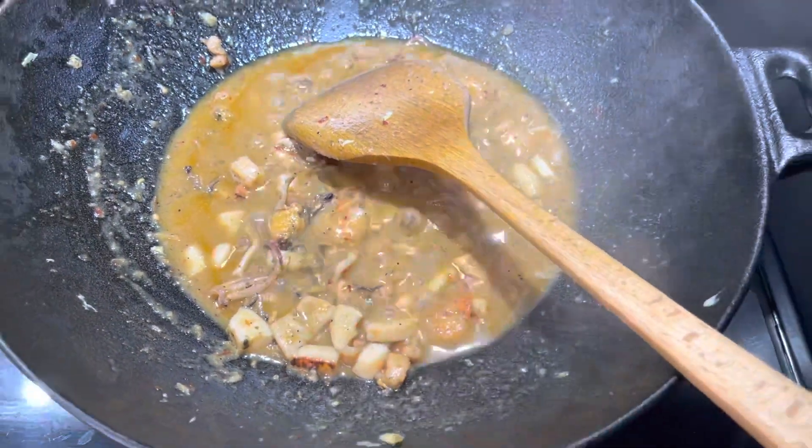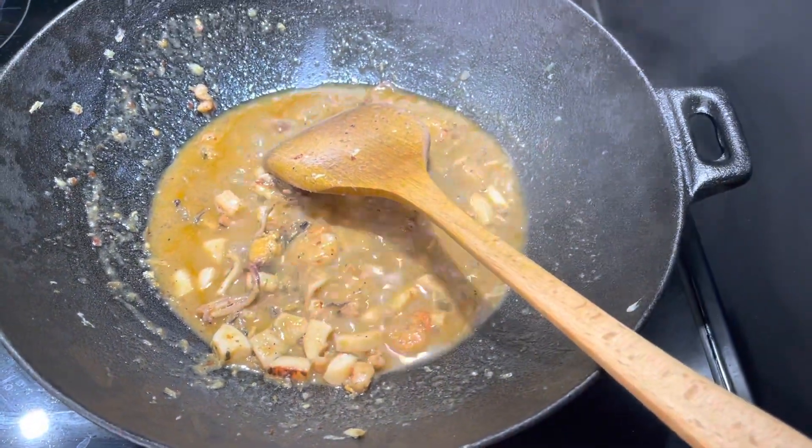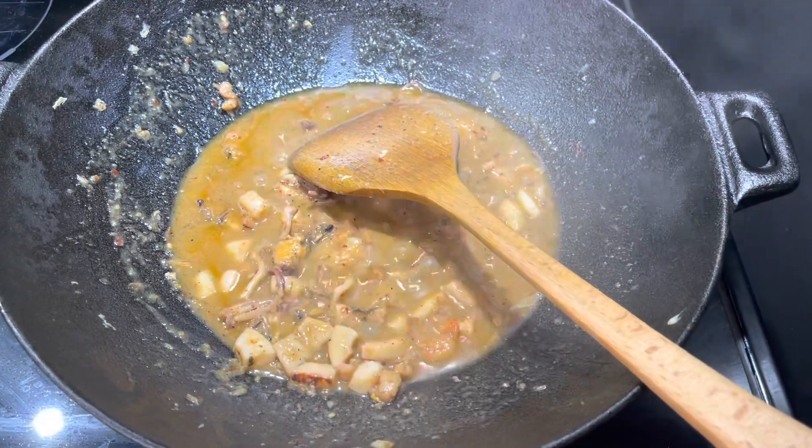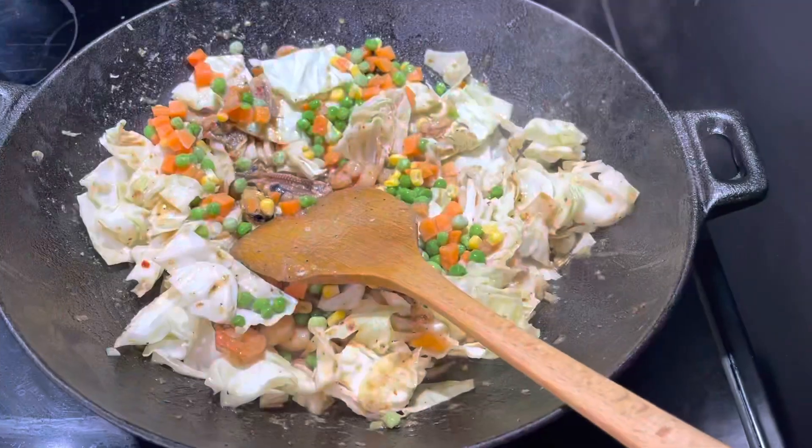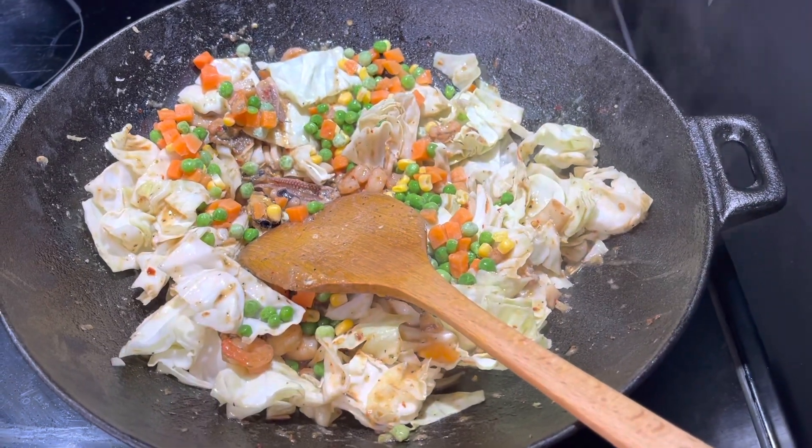Now everything is nicely cooked. I'm going to go ahead and add our vegetables. First I'm going to add the mixed vegetables and our cabbage — so here I've added the cabbage and the mixed vegetables.